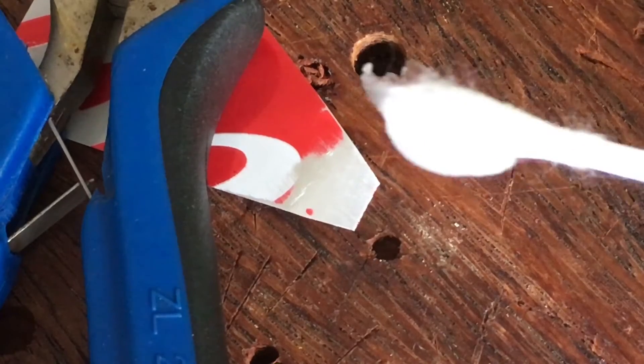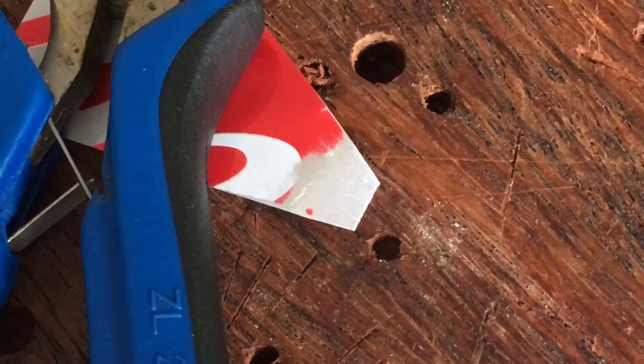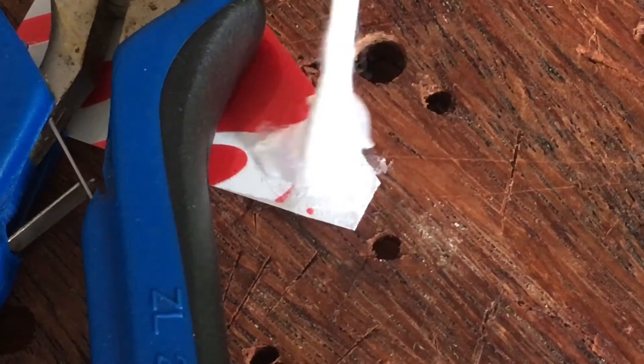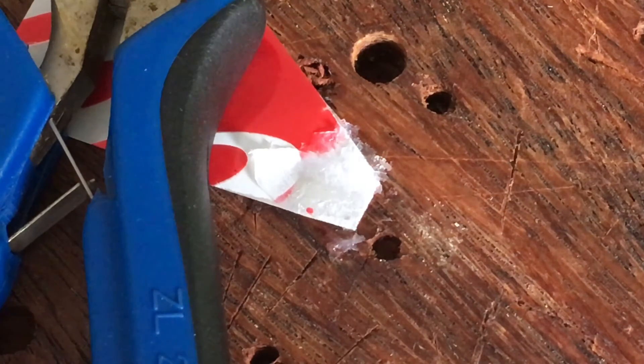I've got some petroleum jelly — Vaseline — on the end of a cotton bud here, about to apply to the surface of the aluminium, which isn't especially prepared yet other than being lightly sanded. Shortly you'll see what happens when this touches the hot tip of the soldering iron and pretty much turns to liquid. It does solidify again pretty quickly, so I have to keep repeating this process to get it to stay liquefied.